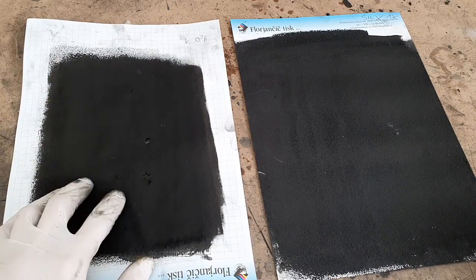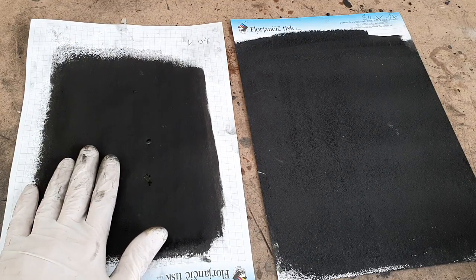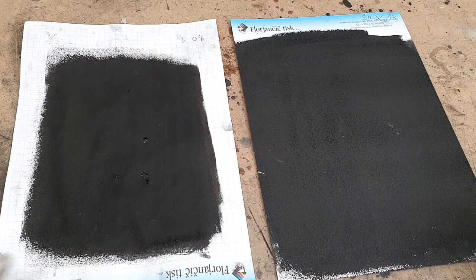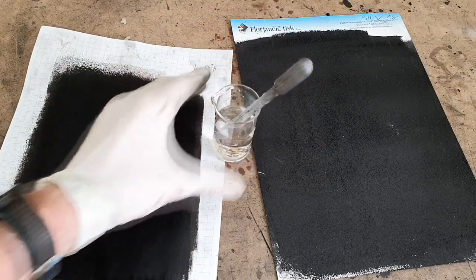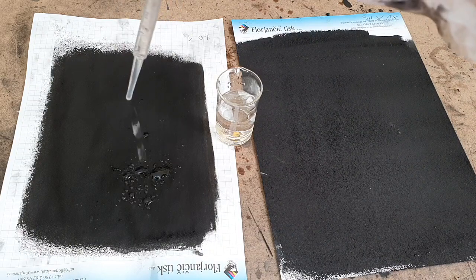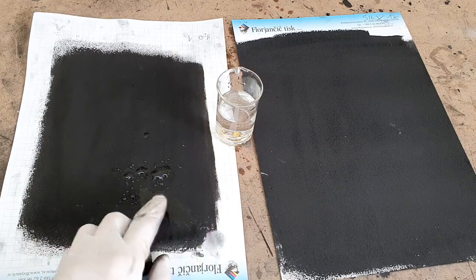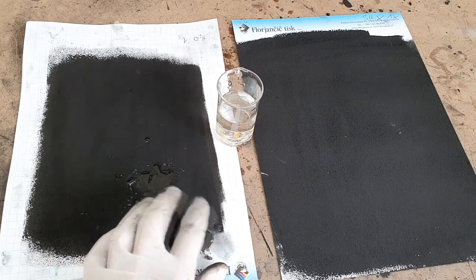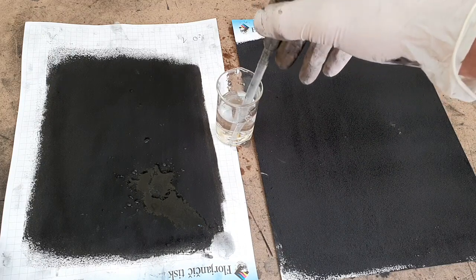Here I have another paint which is also waterproof but it's not hydrophobic, and this one I have only for comparison. Here I have my water — you see, you cannot wash this conductive ink off, but it's not really hydrophobic.